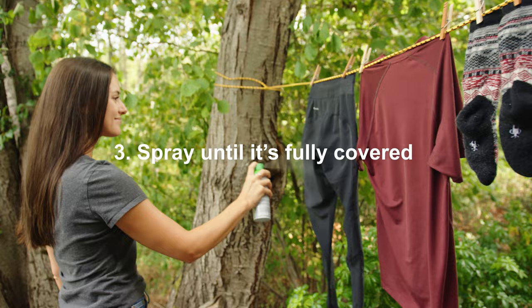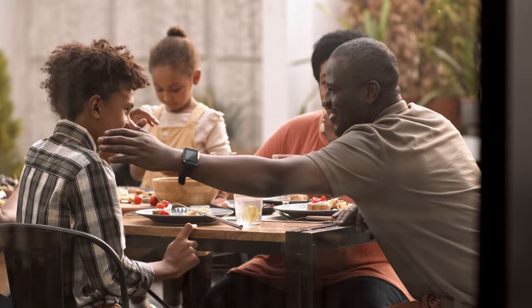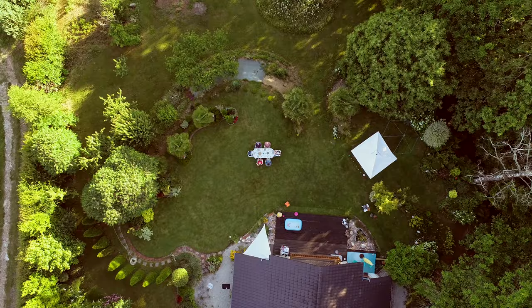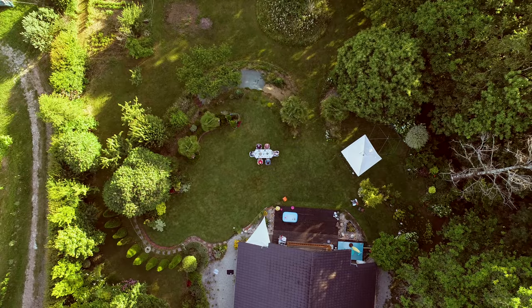One can will treat approximately two outfits or the equivalent gear. Once dry, your clothing and gear now has the added benefit of insect protection. Help stay protected from insects and the dangerous diseases they may carry with the Insect Shield Permethrin Spray.